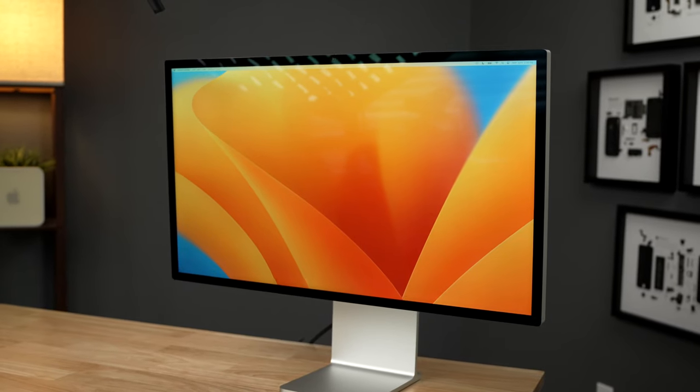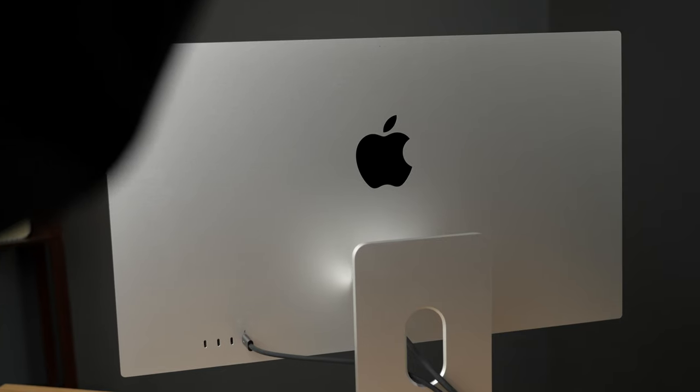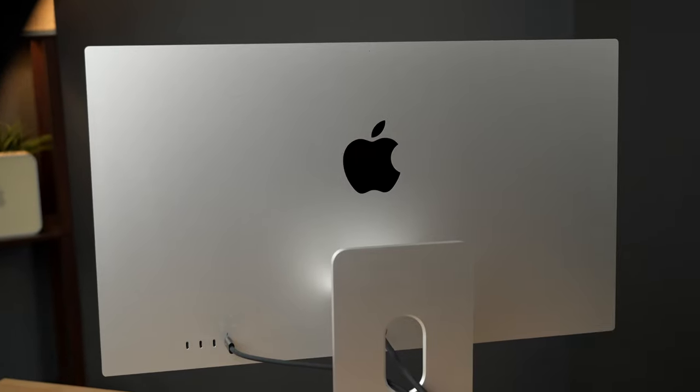I have had the Apple Studio Display for a full 3 months now, and in that time it has been the single best external display I have ever used with a Mac. Which is good — great, actually — but it's also bad. Apple's first-party display in years is so good that there is just no other display on the market that can match it. This display is not perfect and does not have every display feature imaginable, but pound for pound, this is the best display you can get for a Mac.